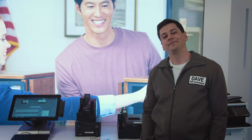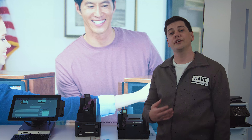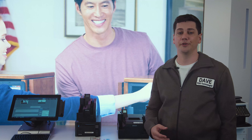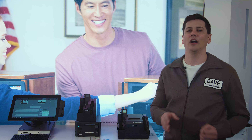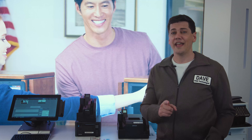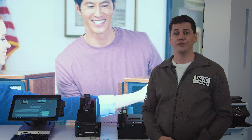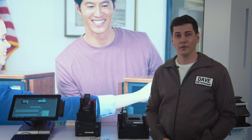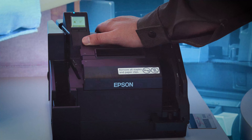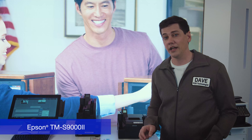Hi, it's Dave again. Let's talk about teller stations. Most traditional stations have a number of peripherals required to serve customers and they take up a lot of space. How about one device that can replace four or more of the traditional peripherals used in a teller station? Let's take a look at the S9002, the only multi-function teller device of its kind in the industry.